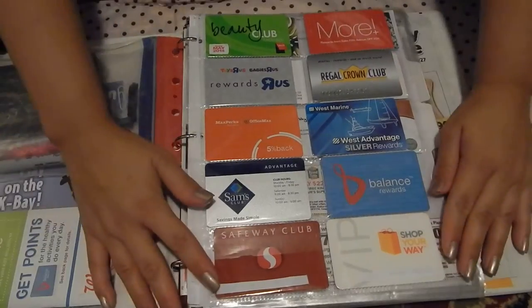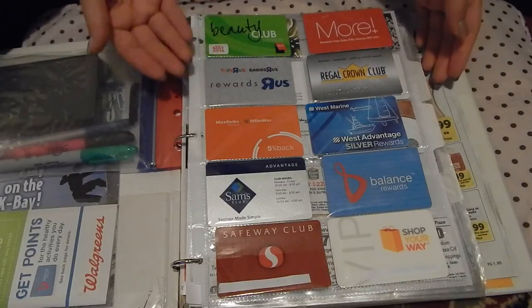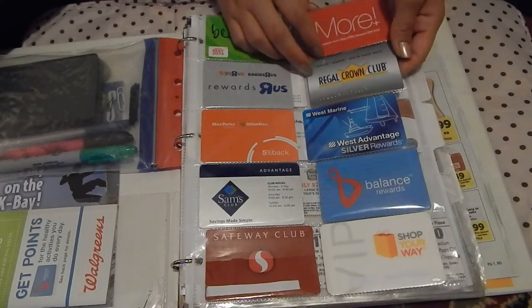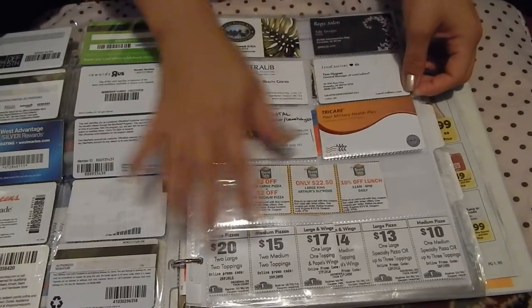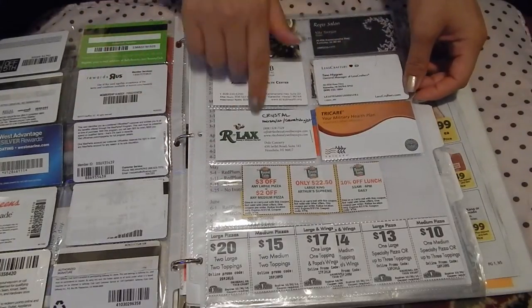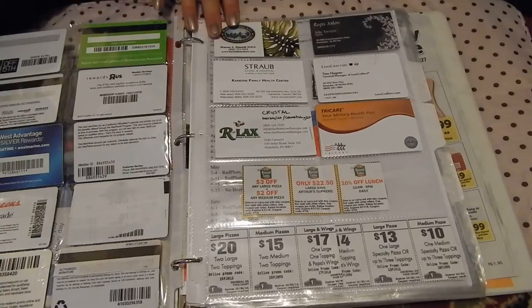The next part of my binder is I have a place to store all my reward cards. If you are new to couponing and don't have many loyalty cards or reward cards, you will find that it is a great benefit to sign up for store reward programs. The best holder for this would be the business card holders, because they have a nice snug fit so your cards will not be falling out. I also have the business card holder holding actual business cards, because these particular businesses give me a discount if I show them their card.